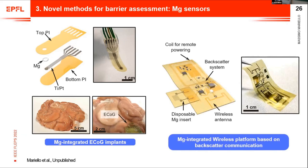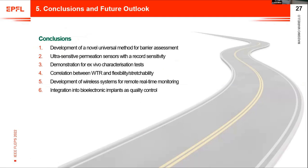The second category is the magnesium-integrated wireless platform. We developed a fully implantable system that can wirelessly monitor barrier performance of encapsulations in real time. It uses a flexible PCB remotely powered by an inductive coil and a backscatter system with a wireless antenna to send data. There is also a disposable magnesium insert — a flexible device containing the magnesium sensor — encapsulated in the barrier to be characterized. In conclusion, we developed a novel, universal, ultra-sensitive method for barrier assessment, demonstrated in ex vivo tests, correlated WVTR with flexibility and stretchability, and developed implantable wireless systems integrated into real implants.